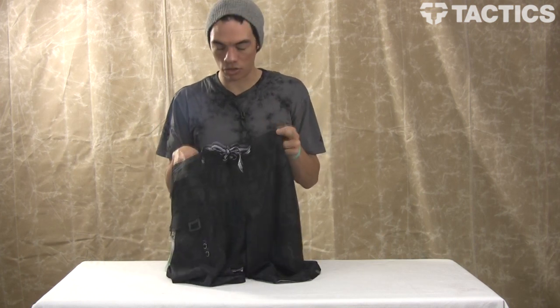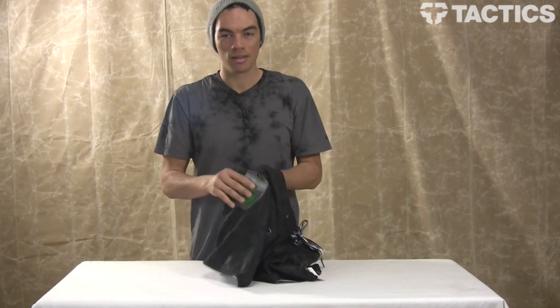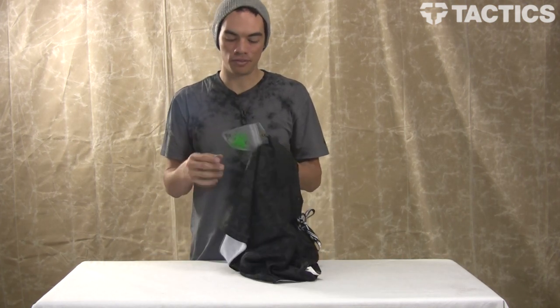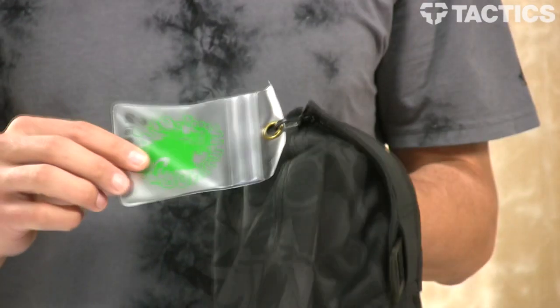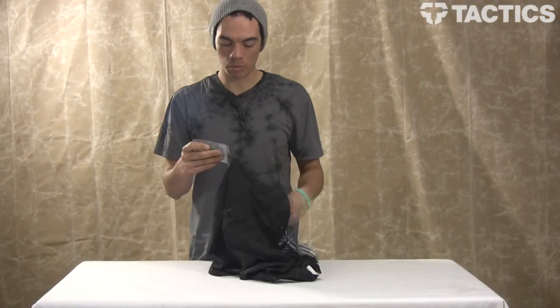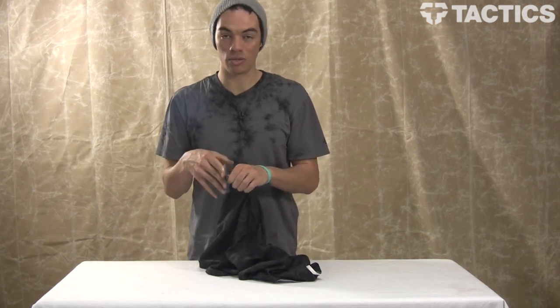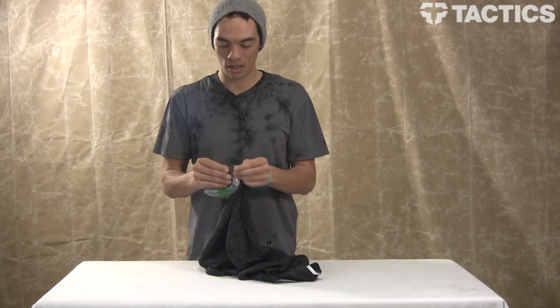These Lost board shorts have anti-rash construction. You've also got an interior pocket — dry flap stash, whatever you want to call it. You've got this little pocket right here that's removable, and its deal is that it will keep anything you want dry.